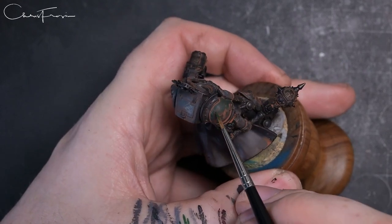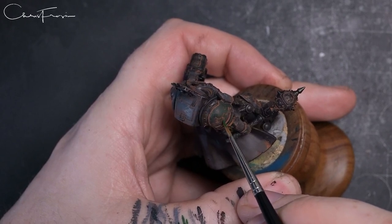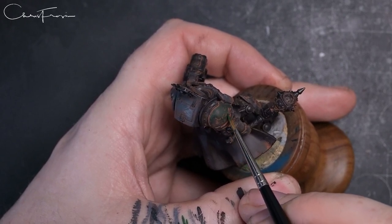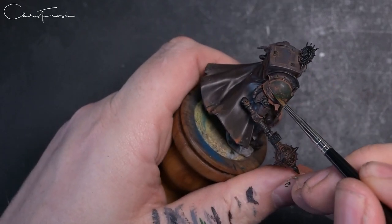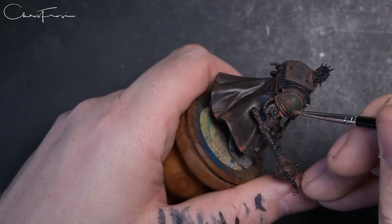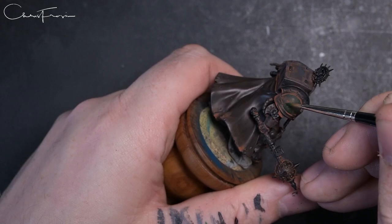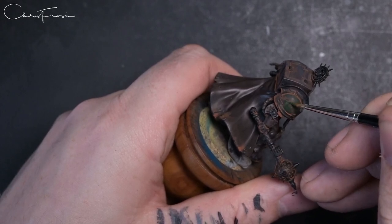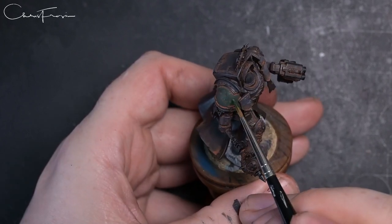It would be interesting to see if doing another one — painting the whole model normally first and then adding the pigment wash at the end, almost like an oil wash or contrast wash — gives the same feel and look. You might find it softens some of the transitions. Just be careful how much you add on the highlight areas.